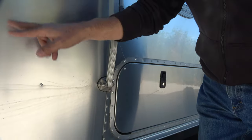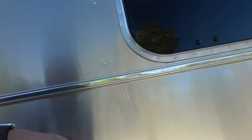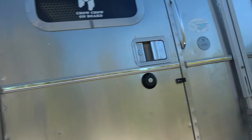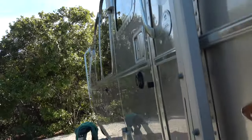Before I get started, let me shoot a little before video so you can get an idea of how dirty the trailer is. It's not super filthy but it is dirty. I've already done the really dirty areas, which were the front and the back. Hopefully you can see there's a lot of dirt on the sides. The sides don't look too bad but there's a film, and you can see the dirt on the front, and there are a few bugs along the awning rail.